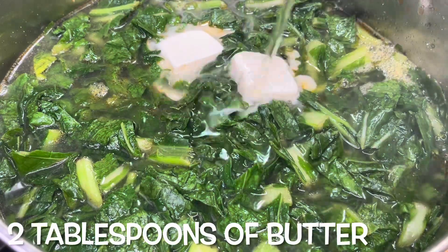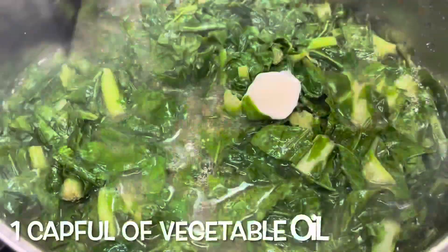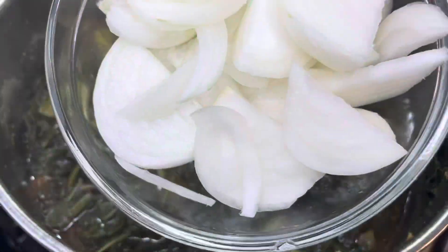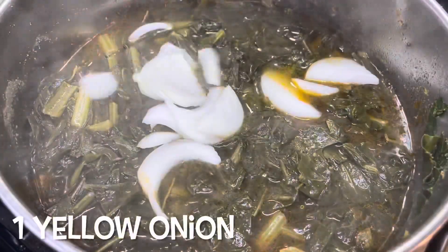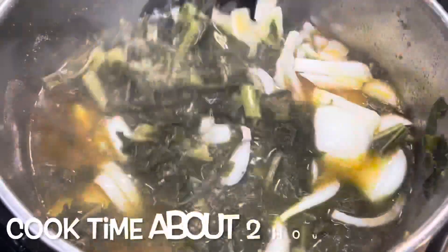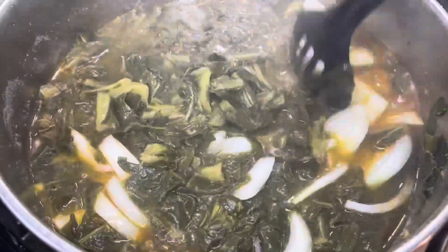I'm going to add in two tablespoons of butter and about a cap full of vegetable oil, and you're gonna stir that up. The hot sauce is optional but I strongly encourage you to do it. I also added in about a tablespoon of sugar, because greens can be bitter so you do need that sugar. Then about one to two onions — it really just depends on the size of your onion.